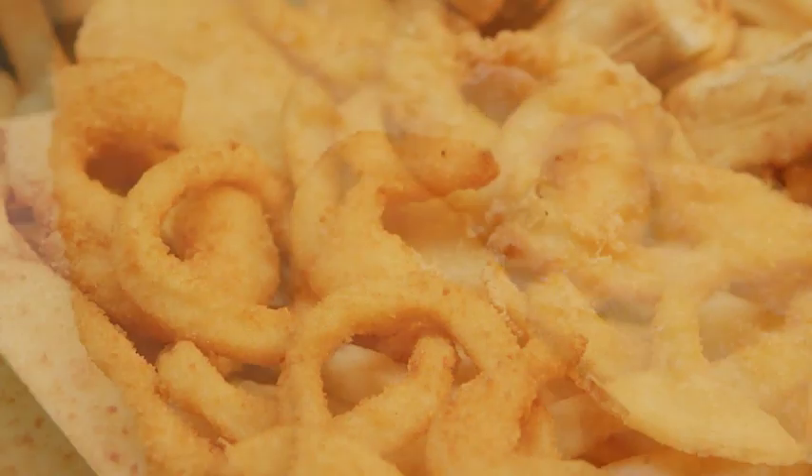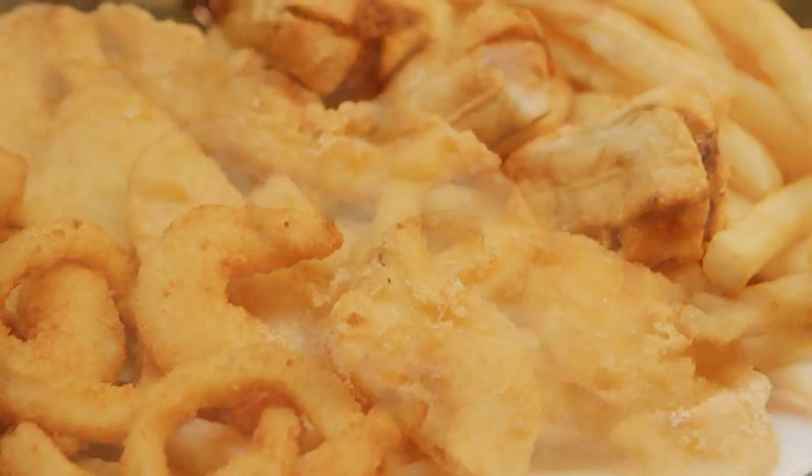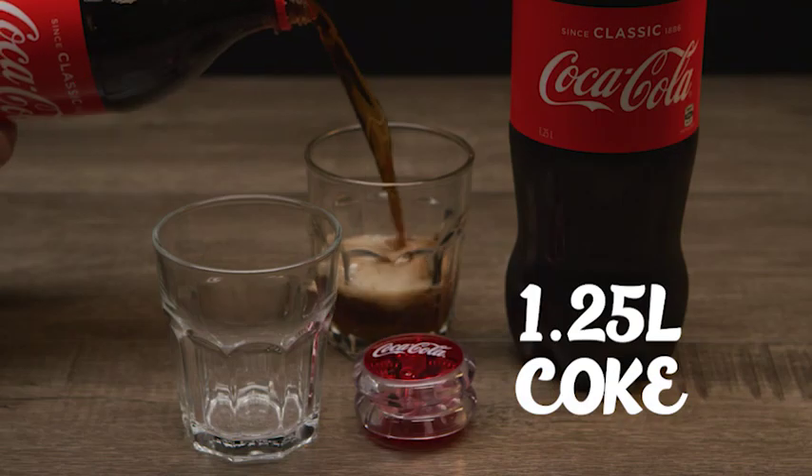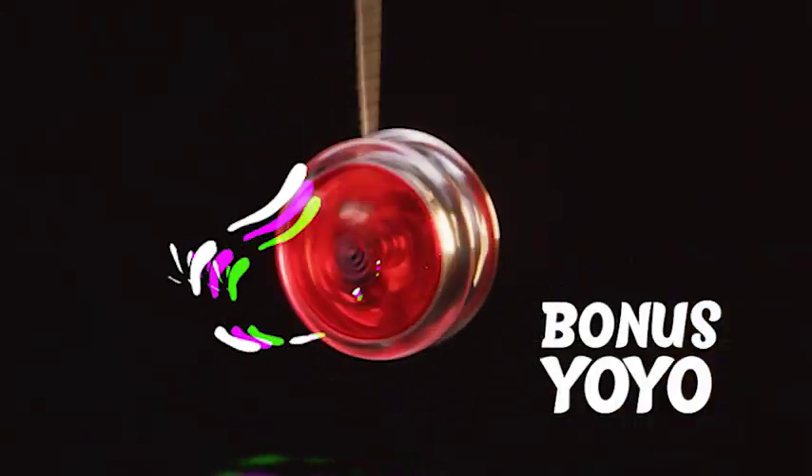Enjoy our sumptuous butterfish, prawns, calamari with potato fritters, dim sims, chips and tartare sauce. Plus a 1.25 litre Coke and a bonus retro Coca-Cola light-up yo-yo.